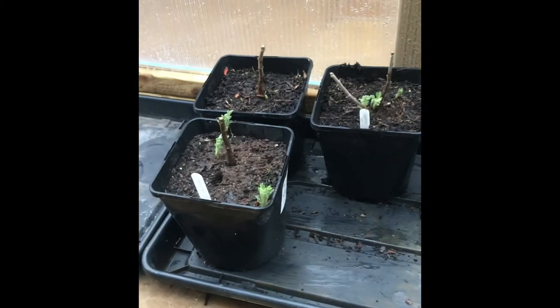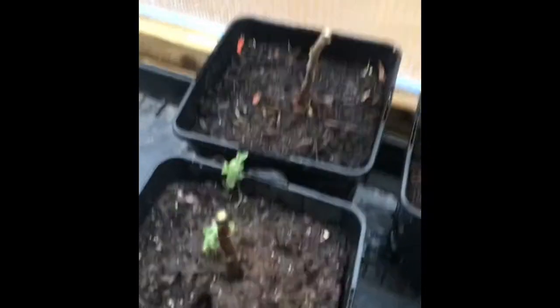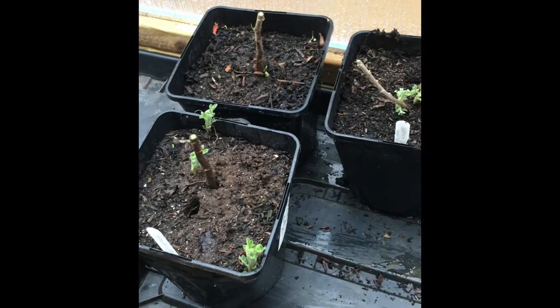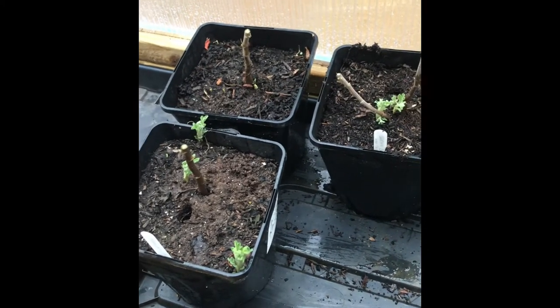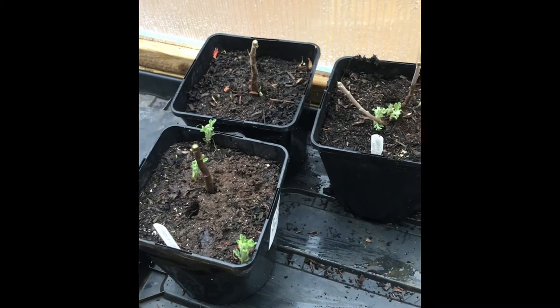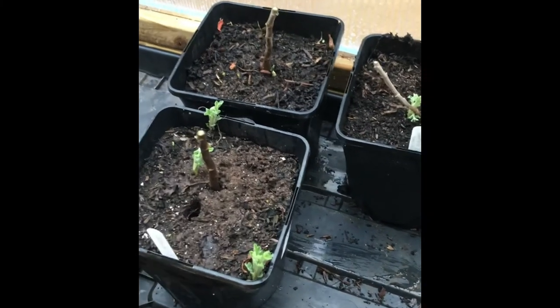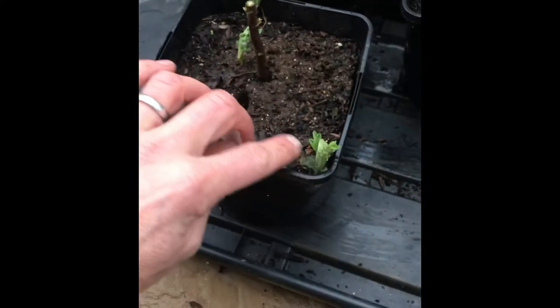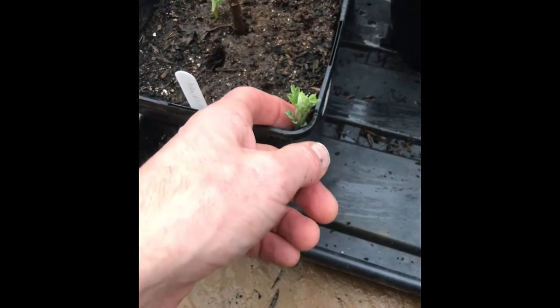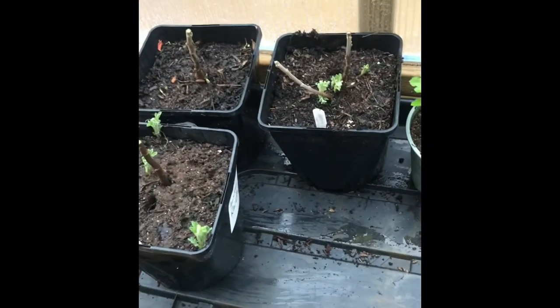That's it — it really is as quick and simple as that. All set out and ready. You could use some of the cut-off sections as potential cutting material at this time of year, but to be honest you're only taking from old woody stems. Come springtime, all of these will make better plants which you can use as straight cuttings or by division.